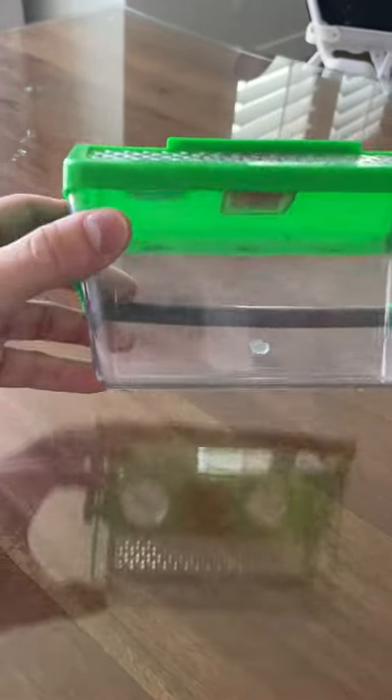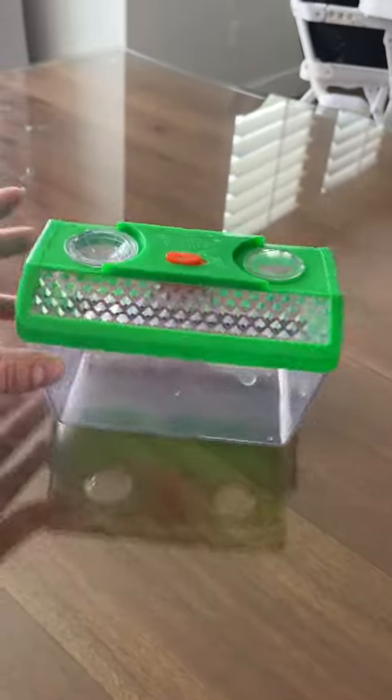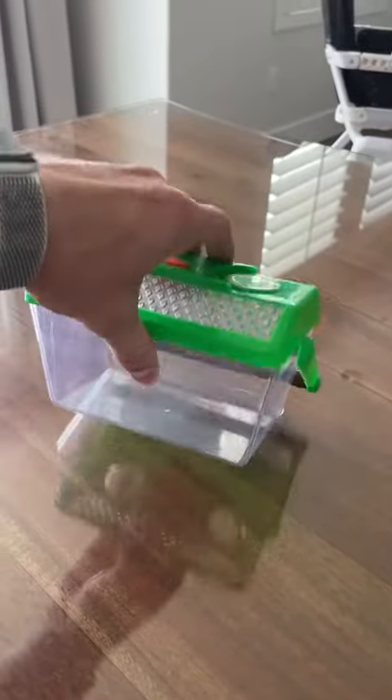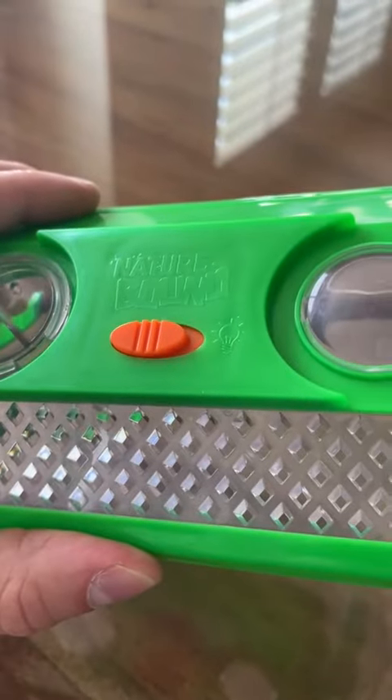I really like it. Our kids have loved it. There's no bugs in here because we just cleaned this out — we just had a bunch of bugs in here earlier today. We'll probably be filling this up with bugs here in a little bit. Totally love this. And you can see it's Nature Bound.